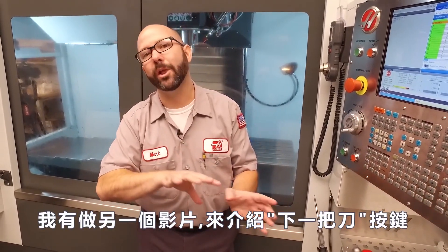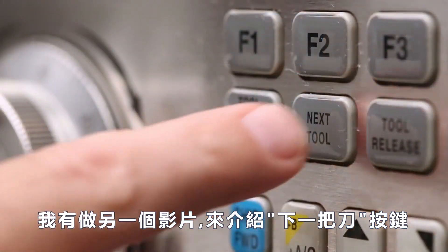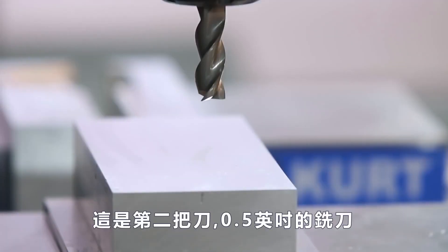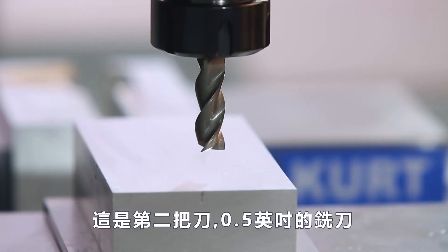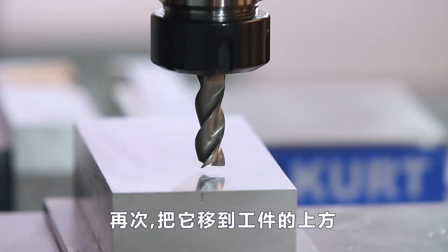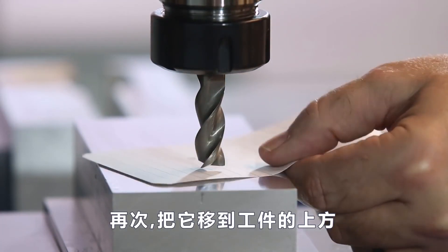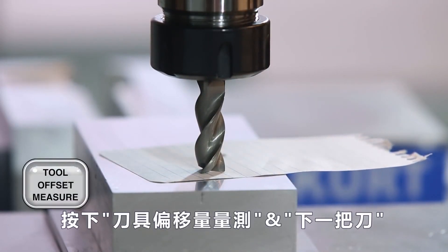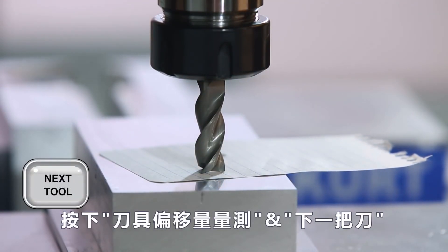We've actually made a whole other video on how the next tool button works, so if you haven't run through the next tool function before, watch the next tool video. This is my second tool — it's a half-inch end mill. Jogging above the part, a little piece of paper. Once it pinches and it stops moving, I'm done. Tool offset measure. Next tool.